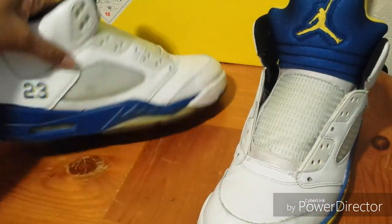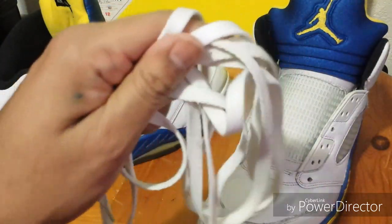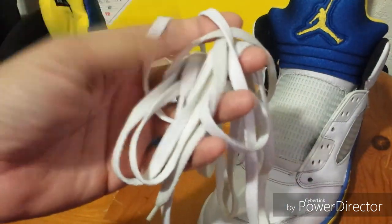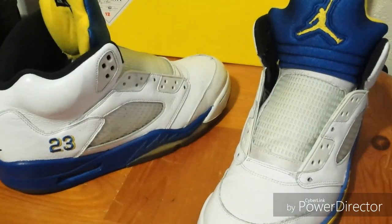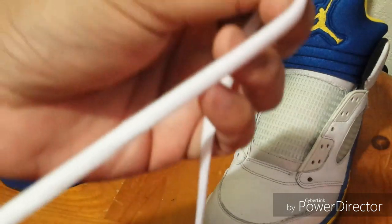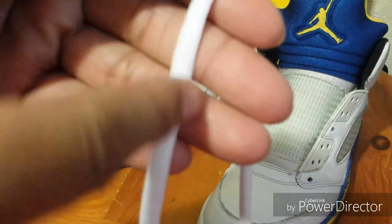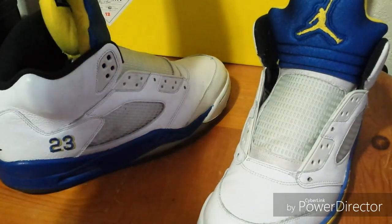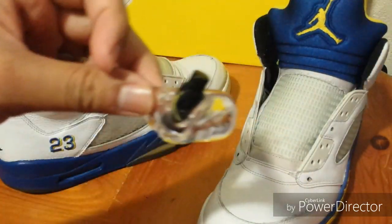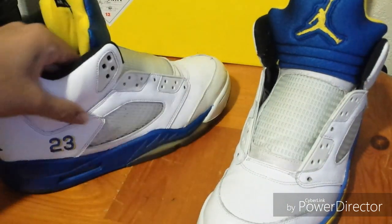They came unlaced and they came with these laces, which is wrong, and one is longer than the other, so those are going in the trash. I got the correct laces — they're supposed to be these oval laces which have stitching on the outside of each side. And I picked up the lace locks. Here's the other shoe.